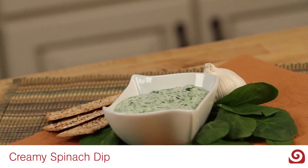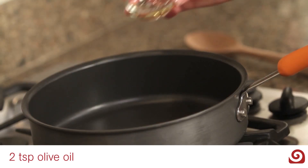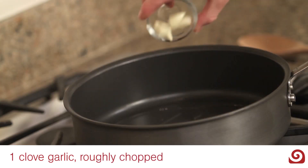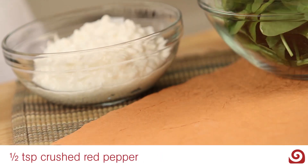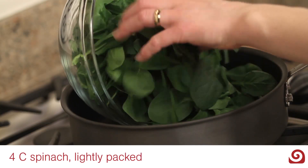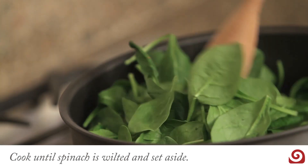For a savory snack that will help get more veggies into your day, heat two tablespoons of olive oil in a sauté pan. Add one clove of garlic, one half teaspoon of crushed red pepper, and four cups of spinach. Cook until the spinach is wilted and set aside.